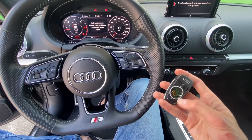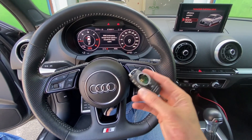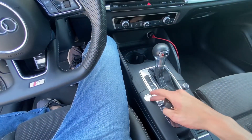So this is how it works — you have options if the battery in the smart key is dead and you need to start the vehicle before replacing the battery or before getting your spare key.